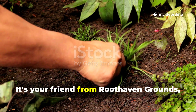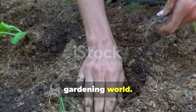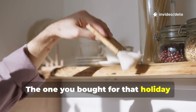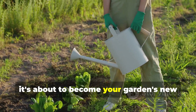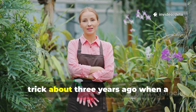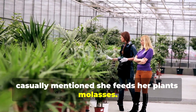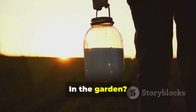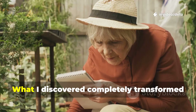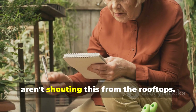Hey there fellow gardeners, it's your friend from Ruthhaven Grounds and today I'm pulling back the curtain on one of the most underrated secrets in the gardening world. You know that dark sticky bottle of molasses sitting in your pantry? The one you bought for that holiday baking session and forgot about? Well, it's about to become your garden's new best friend. I stumbled upon this game-changing trick about three years ago when a seasoned gardener at my local nursery casually mentioned she feeds her plants molasses. I thought she was pulling my leg — molasses, in the garden — but after seeing her explosive root systems and vibrant, thriving plants, I had to investigate. What I discovered completely transformed how I approach root development, and I'm honestly shocked more gardeners aren't shouting this from the rooftops.